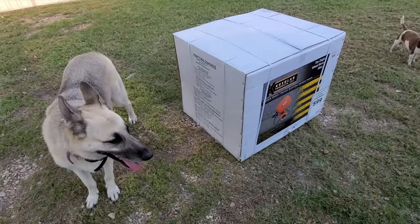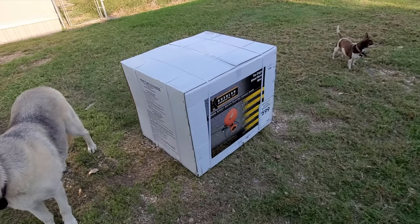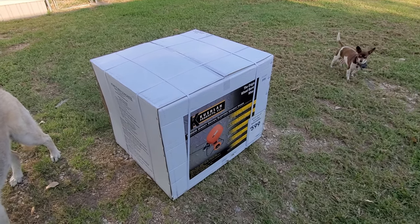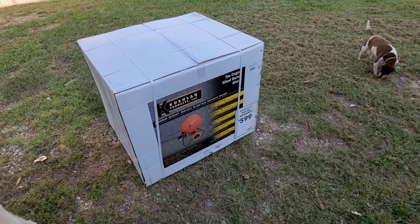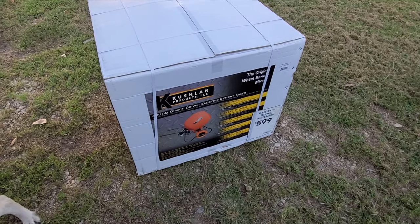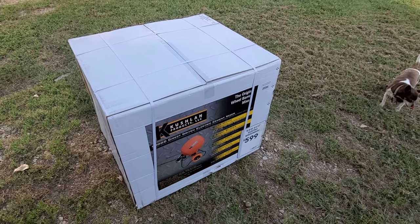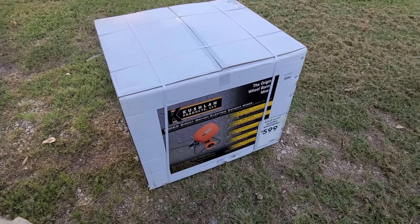Hello everyone, also here from RVT. I usually don't do unboxing videos, but I looked all over YouTube and I couldn't find this model — people unboxing and putting it together. I was actually gonna look at some videos to see if I can find some instructions on this specific model, but I can't find anything on there.